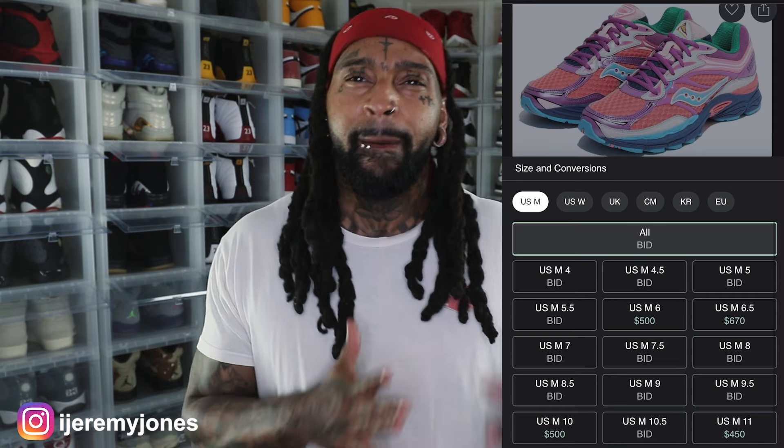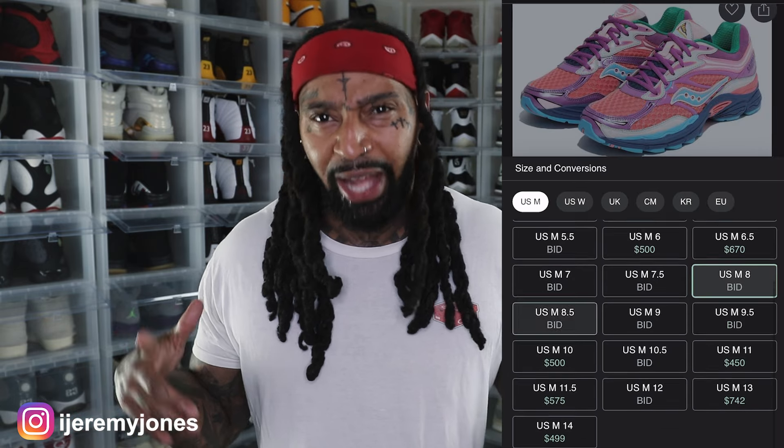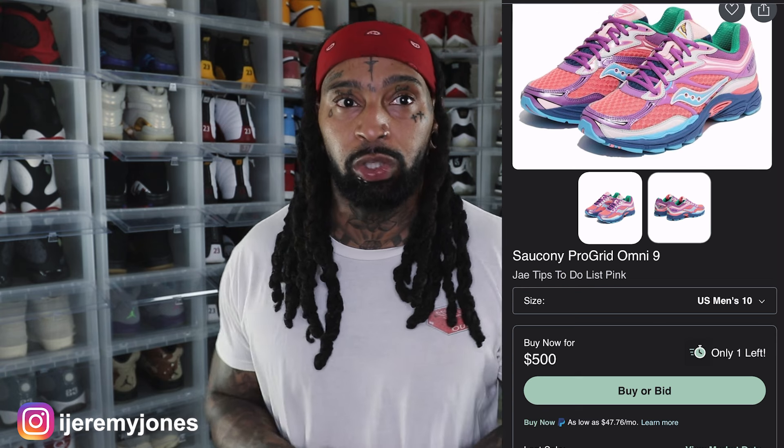Back in the day, me and Dunks did rock a few fitteds here and there — sometimes we'd actually trade hats, especially during our skateboarding days. Dunks still rocks fitteds a lot, so salutes to Dunks. He actually knows who J Tips is. Anyway, Saucony to me is known as like a running or workout shoe, but looks like they're trying to cross over into streetwear — and to be fair, New Balance has done that, so why can't they?